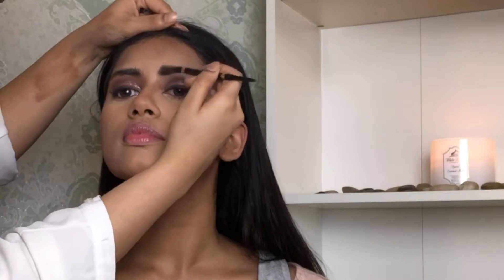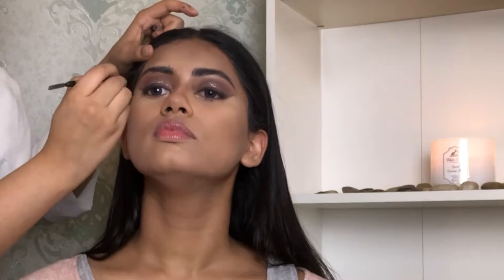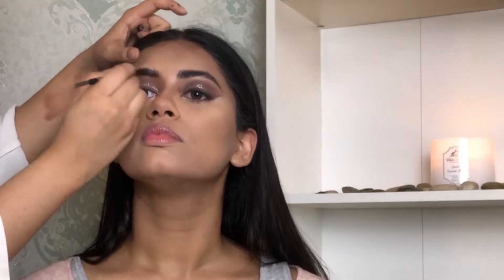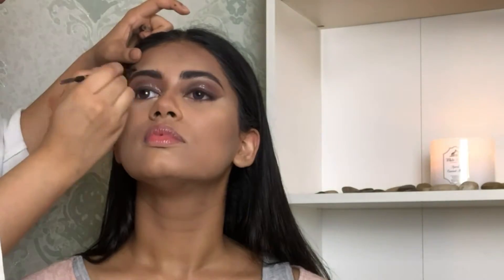For the brows I'm taking the Max Factor brow pencil. First I'll brush her brow hair with the spoolie, then create fake hair strokes with the pencil. I like to start from the end and take it towards the outer side.